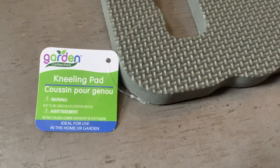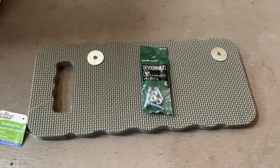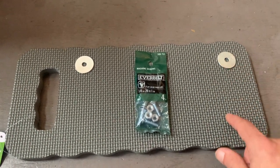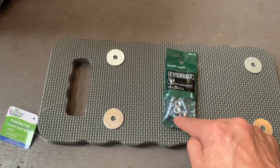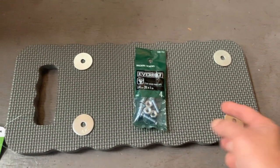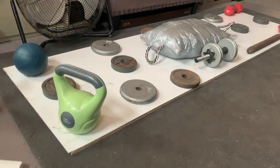I got a kneeling pad at Dollar Tree — foam, about 14 to 16 inches long — and I'm going to cut it in half to serve as the bumper and push-off on either side of the slide board. I also have quarter-inch diameter washers and quarter-inch bolts with a beveled edge, an inch long from Home Depot — those were about 19 cents each. I'm going to glue and bolt the bumper halves to the board.